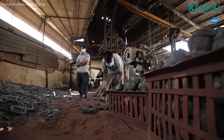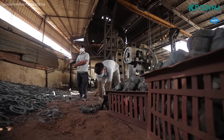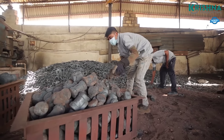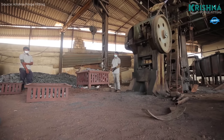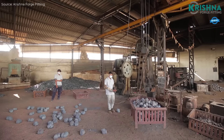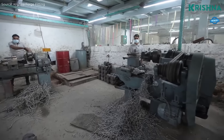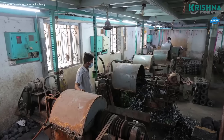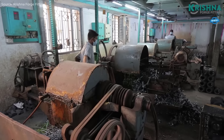Once the billet reaches the desired temperature, it is placed into a closed die that contains cavities shaped like a T. A high-pressure forging press applies force to deform the billet, causing the heated steel to flow and fill the die cavity, forming the T-shape. This method produces a high-strength, seamless T, essential for applications in industries like oil and gas, chemical, and power generation.